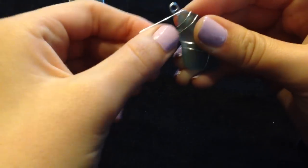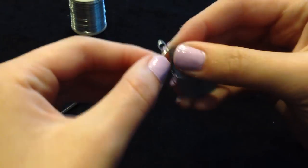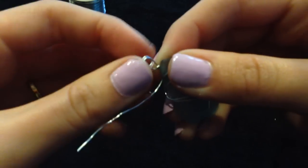Once you've finished your design, bring both wires up to the top of the loop that you first created and begin wrapping the wire around the top to finish it off.